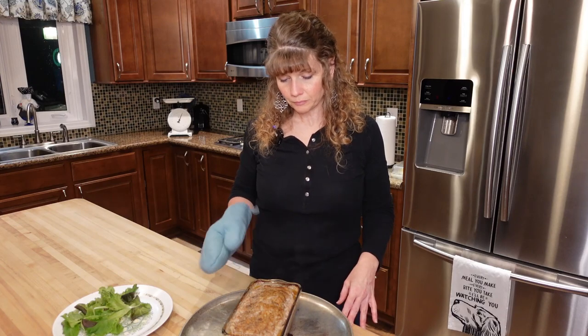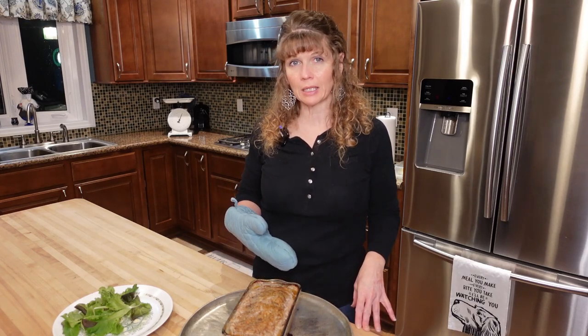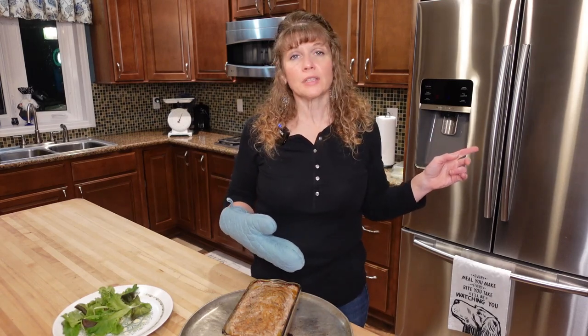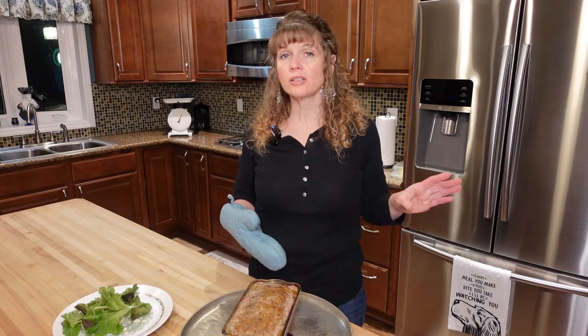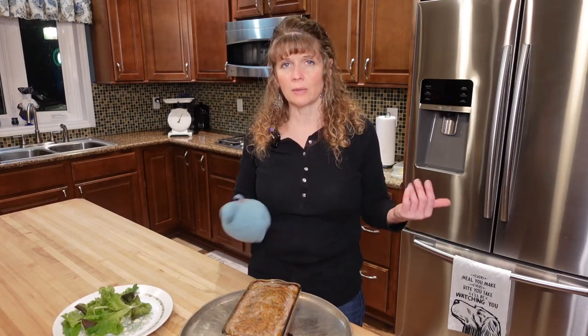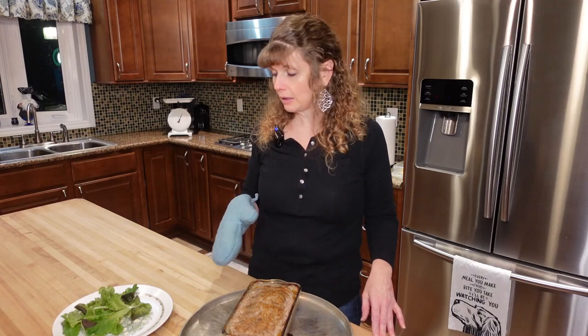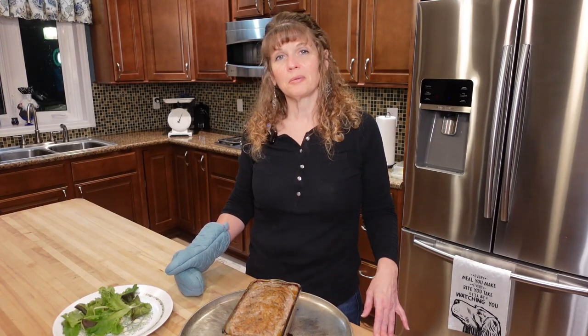We have the meatloaf out of the oven — extremely hot. We're going to let this sit for 15 minutes. I set the oven for 15 more minutes and left the Brussels sprouts in but did not turn them up. They were actually browning really nicely, so we're just going to let them go. I'll probably shut the oven off in a few minutes but keep the timer set for 15 so I know when the meatloaf is ready. I got a plate out and some greens washed up so we can plate the meatloaf on top of those with our Brussels sprouts.